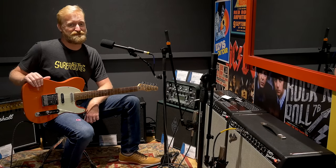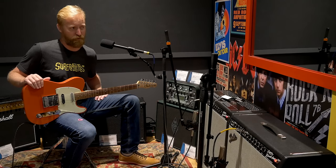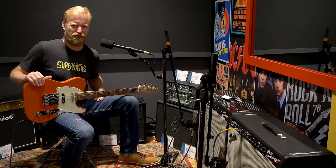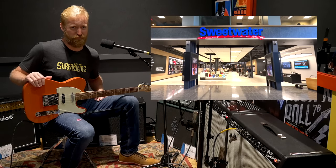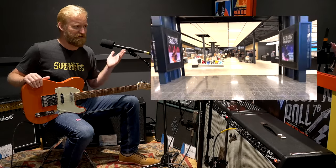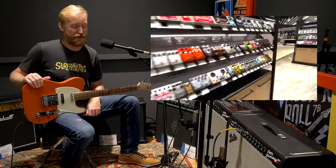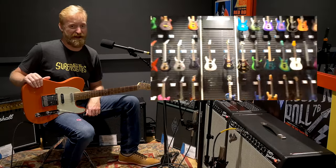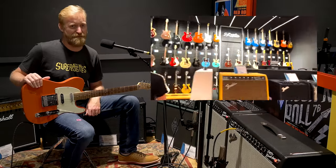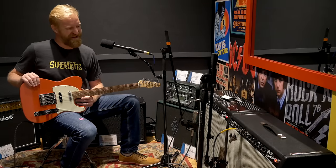Hi everyone, I'm Ryan, you're watching 60 Cycle Hum, and I'm at Sweetwater right now inside one of their amp testing rooms in their music store, which is beautiful. If you think of Sweetwater as an online store only, if you're in Fort Wayne, Indiana, you've got to come check out the store — it is a masterpiece of retail design.